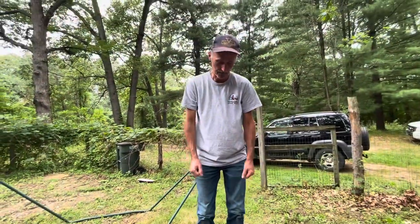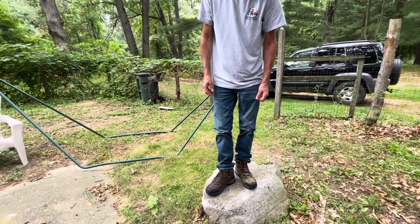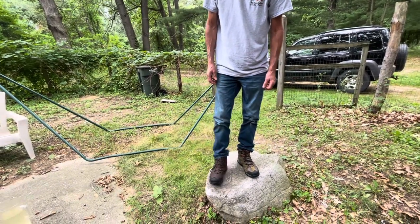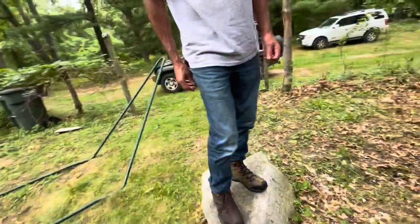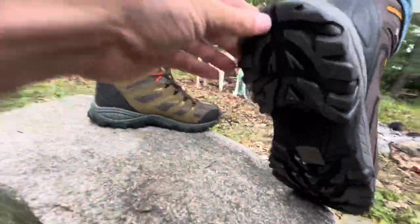They're good ankle hiking boots. If you have kind of weaker ankles, this would be good for that — real good support. And they're good for traction, so if you're walking on slippery surfaces, look at the bottom of that. That's pretty good.